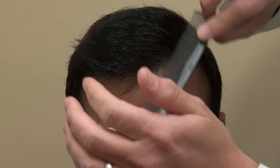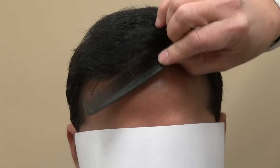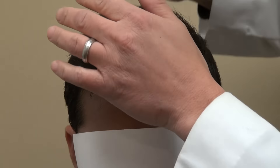He can leave it a little bit longer and it looks like it has even more volume and density. But considering where he was, this looks very natural. And if you pay careful attention, the hairline is not a zigzag. Excellent coverage, excellent density.